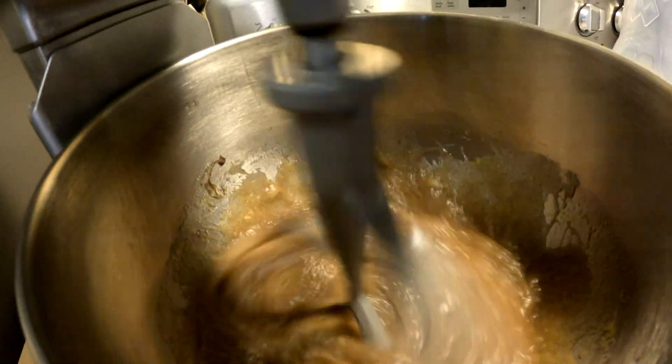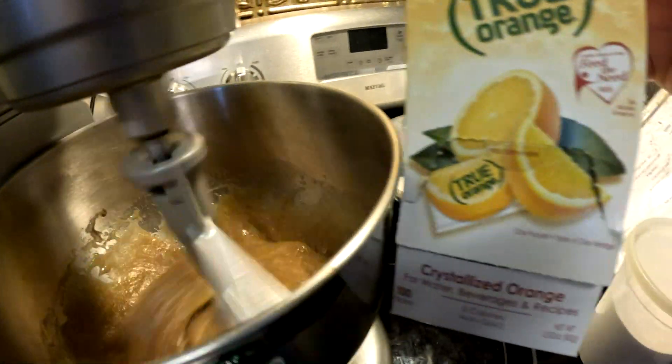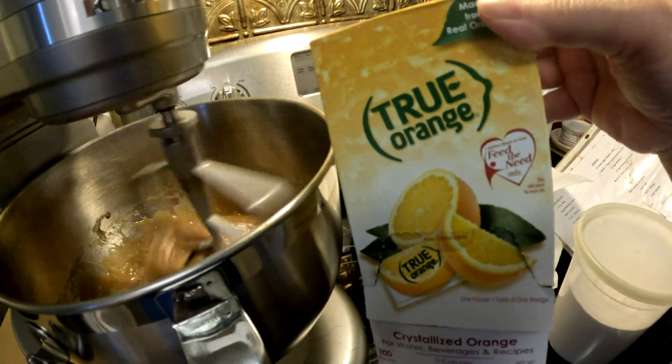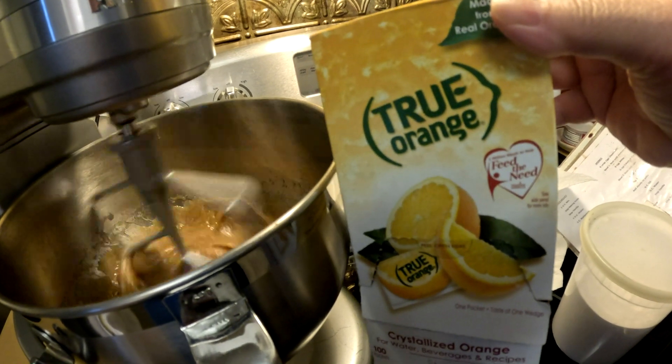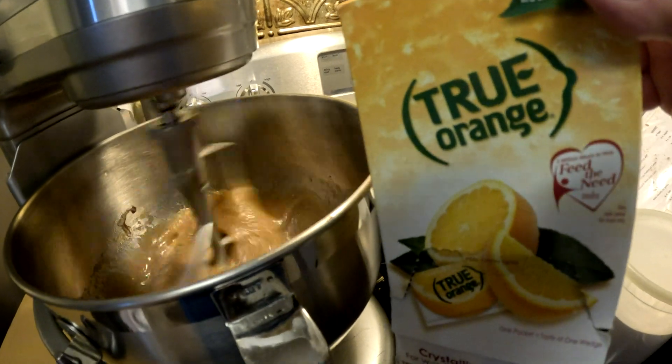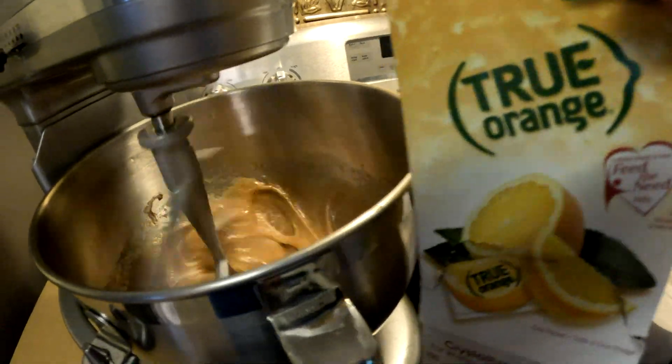For some of the spices, this is what I use for flavoring as well — an orange pack and lemon pack. You can buy them on Amazon; they come in all different flavors. I use two packs of orange and two packs of lemon. I'll put the links in the description below.